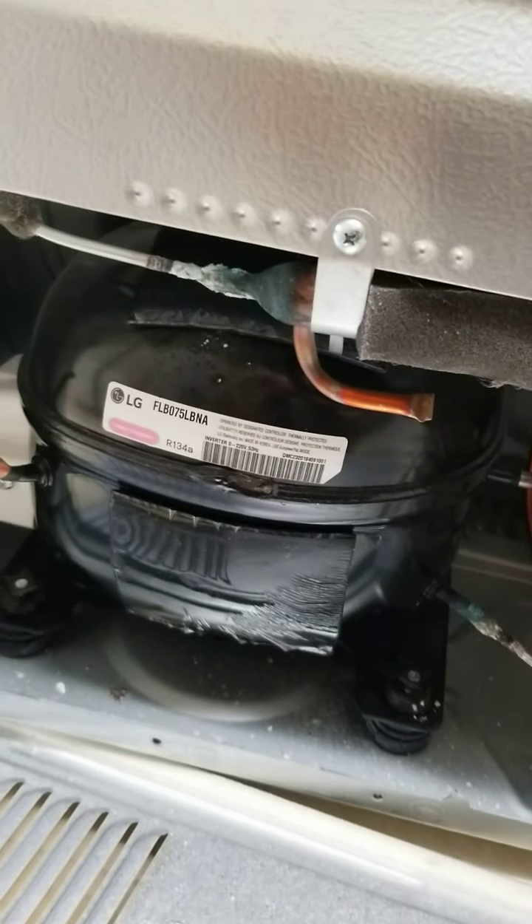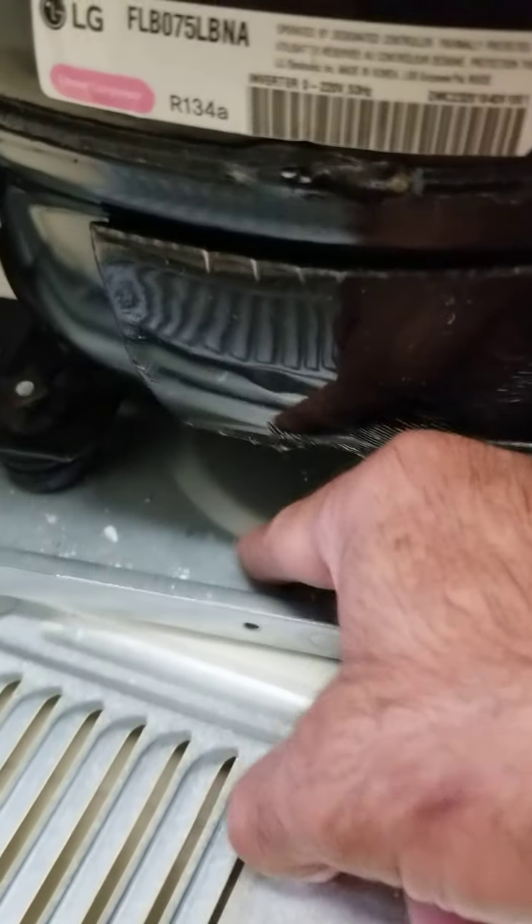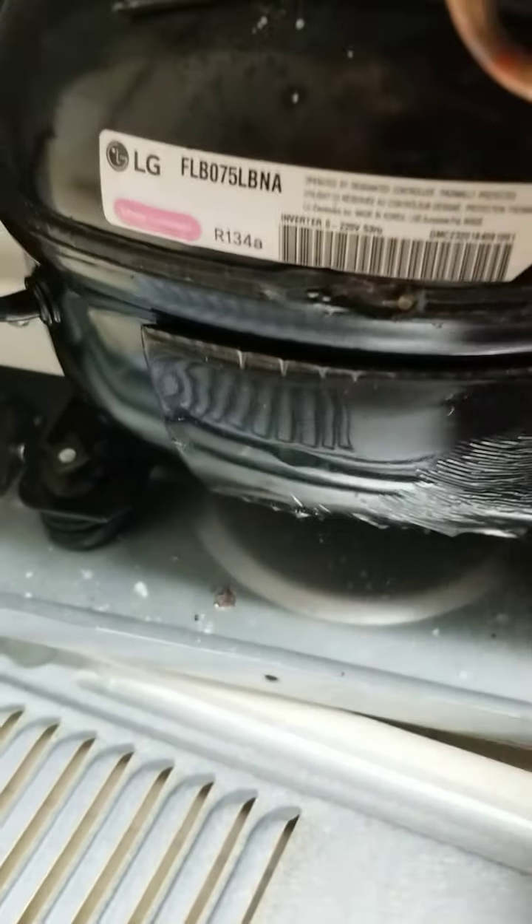This unit is two years old and we have a three-year warranty. That's interesting — there's solder on the floor there, like a solder drop.